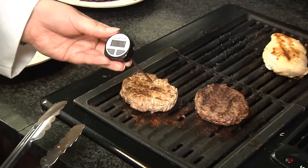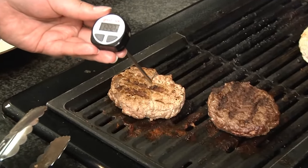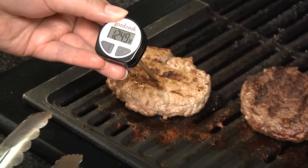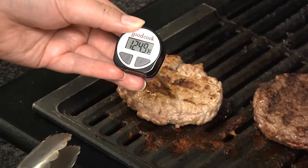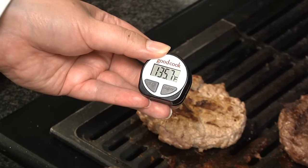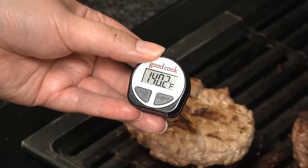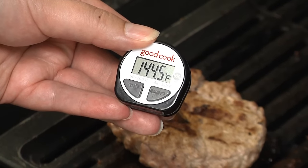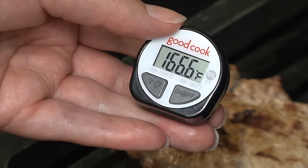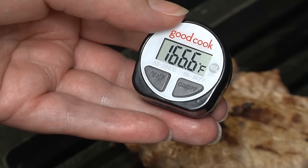For poultry, remember we're cooking this turkey burger to 165 degrees Fahrenheit. We're looking for the thickest part of the burger because that's likely where the coldest spot will be, and we want to make sure that cold spot gets to 165 degrees. You can take the temperature from the top or through the side. This turkey burger has hit the temperature and is now ready to eat.